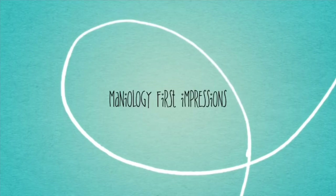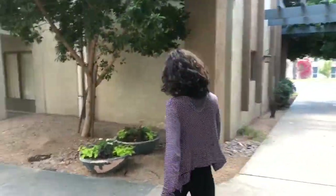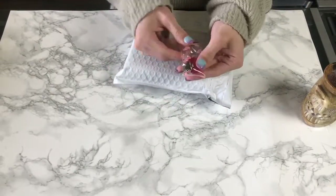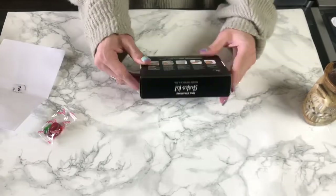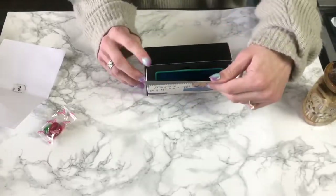Hi YouTubers, welcome and thanks for clicking in. I have here a Maniology first impressions. At the beginning of the video you saw that advertisement — I saw it on Instagram so I had to partake in it. It was only seven dollars and ninety-five cents to ship this starter stamping kit out, which I thought was awesome.